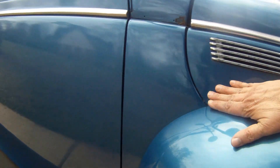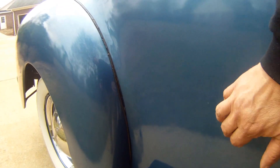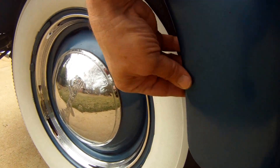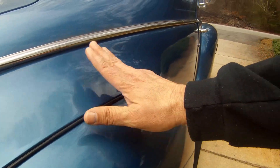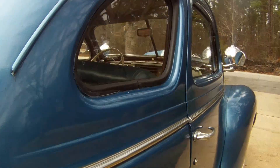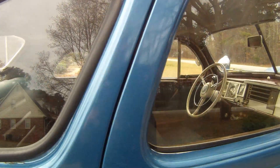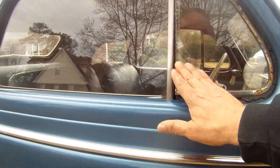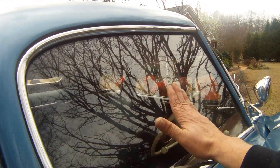Everything lines up nicely. The car is super solid — it doesn't sound like there's any Bondo in it, and the lips are rolled nicely on the fenders. The beading is nice. The trim and glass — there's no fogging on the glass. There's a little bit of separation on two of the wind wings, this one being the worst. The windshield is in perfect condition with no marks from the wipers, though it does need wiper blades.